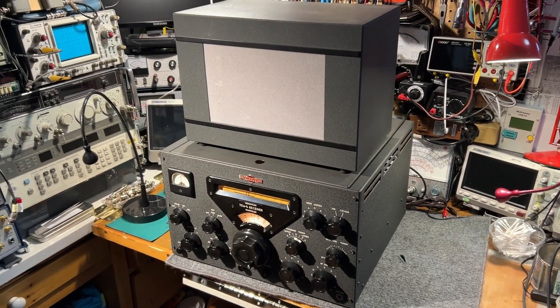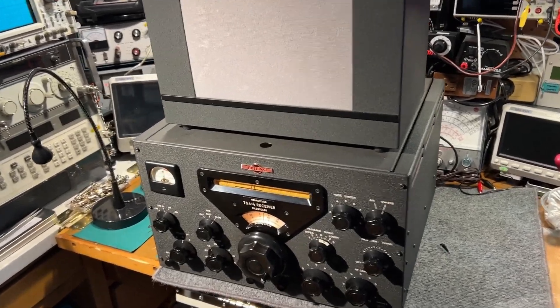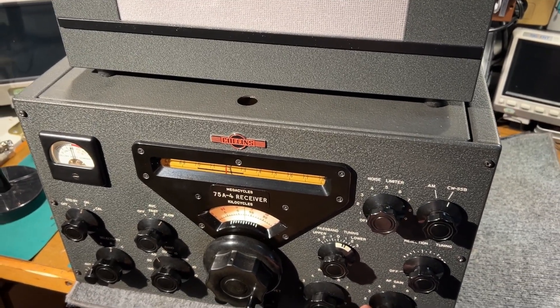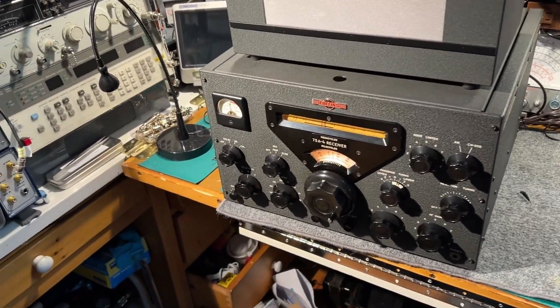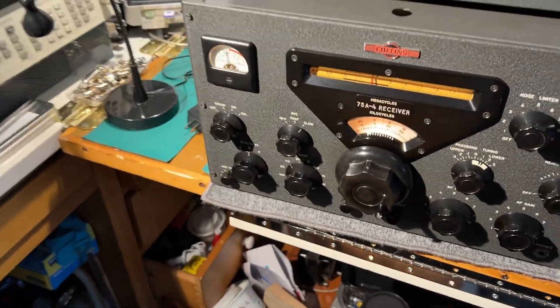This is a Collins 75A4 I just completed refurbishing. Just thought I'd give a little demonstration. It's only been switched on for about five minutes. It's on 40 meters using an active loop antenna, just an internal active loop antenna, a small one, so no particularly good antenna.